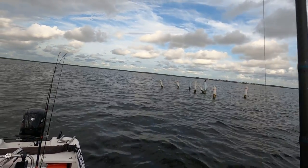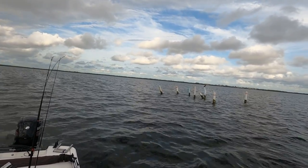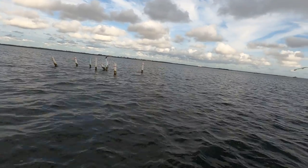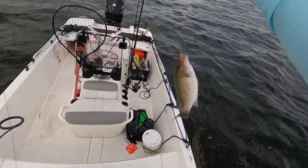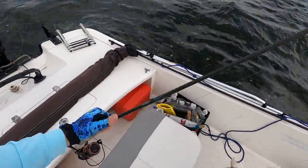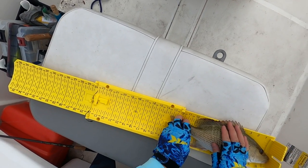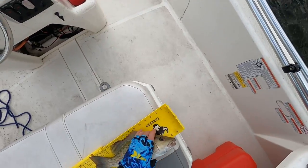Woah, that feels pretty good. Mangrove — nice mangrove. Dang, that is a fat mangrove. I was not expecting that over there. Wow, let's measure this guy. That one is almost 13 and a half — that's a nice one. Let's throw him in the box.